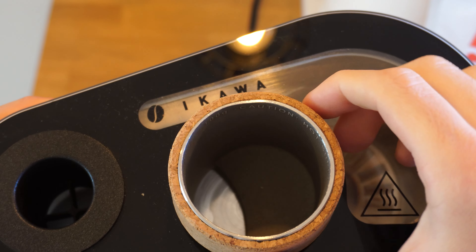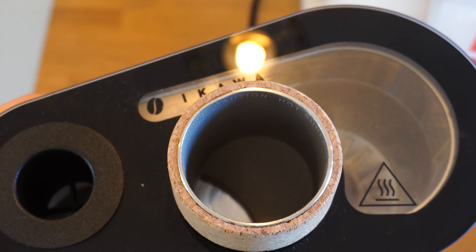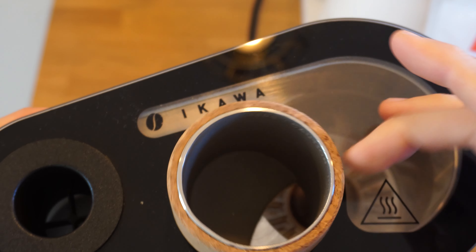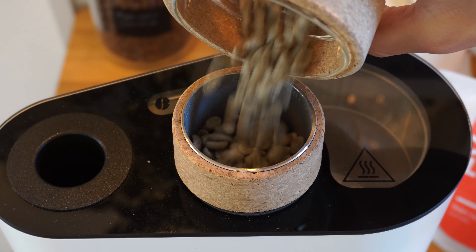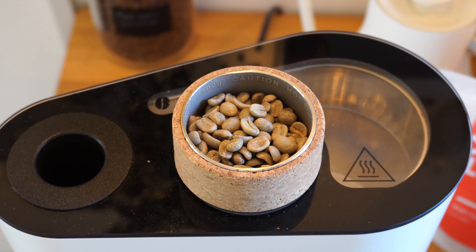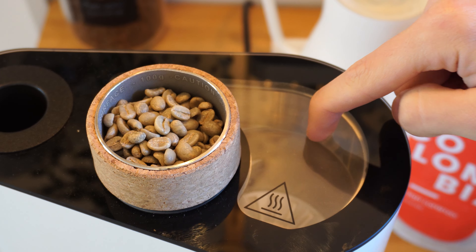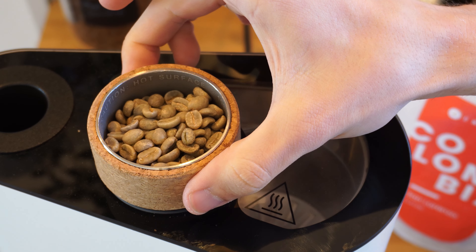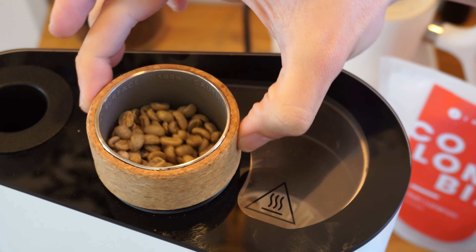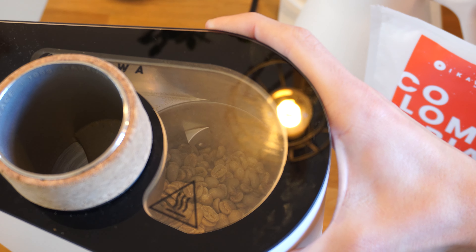As you can see, our hopper is closed at the minute — that's the open position, that's closed. It will tell you in the app if you've left it open and warn you to close it. I'm going to close the doser and tip the green coffee straight in there, then twist it which will release the green coffee into the chamber. I'm going to close it again — there they are, that's all our green coffee.